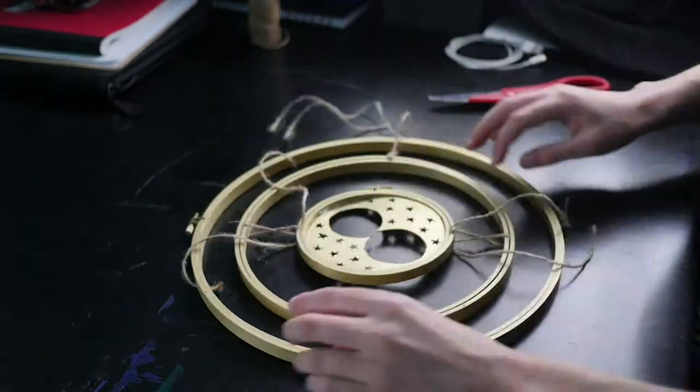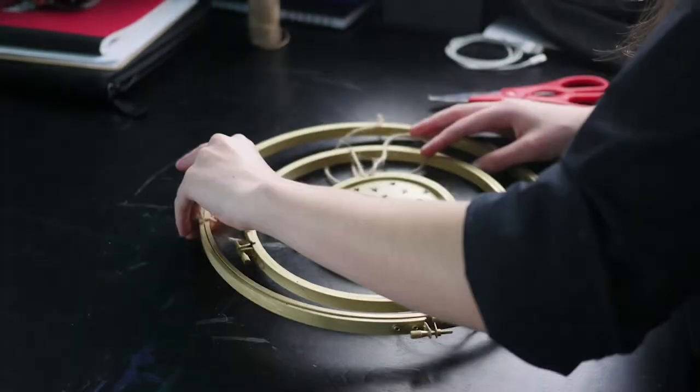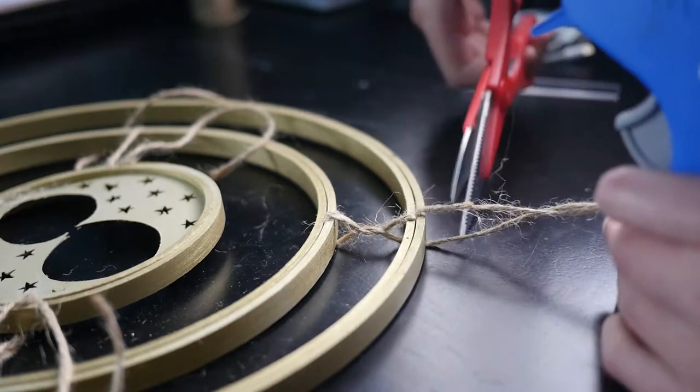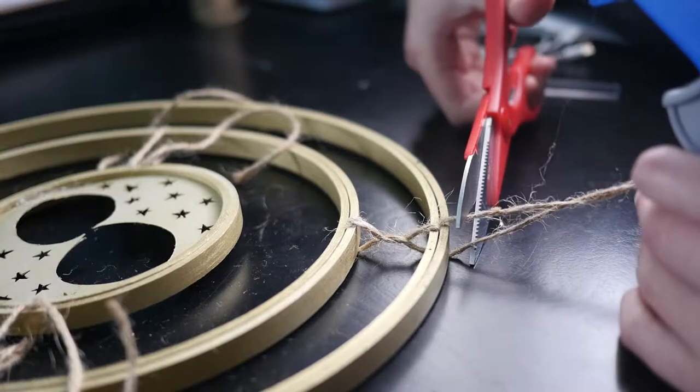Eventually, I got it to hang pretty well. Evidently, I am satisfied with this result. As you can see, I'm taking great care to decide what length I should cut the twine. There's a lot of thought that goes into this. I won't bore you with the details.